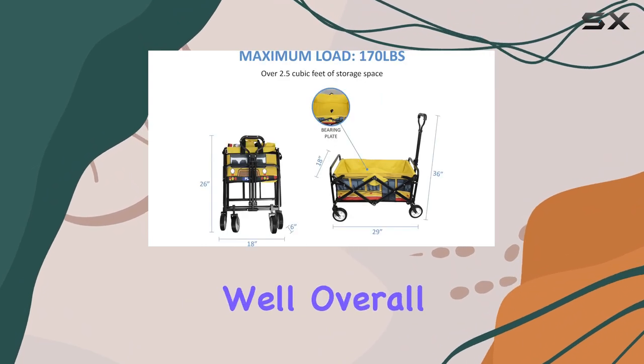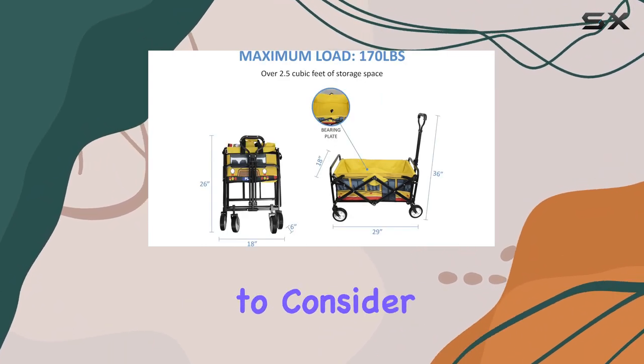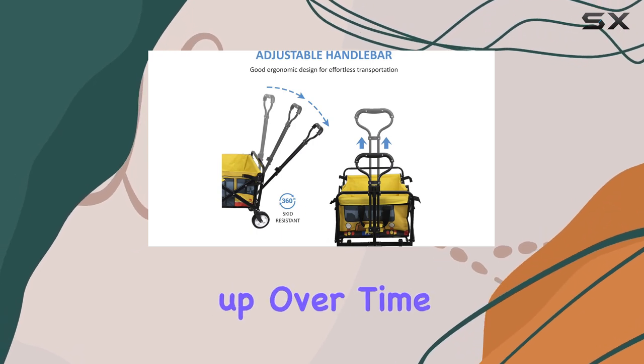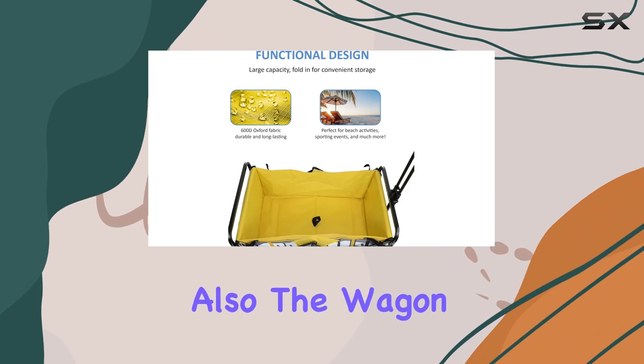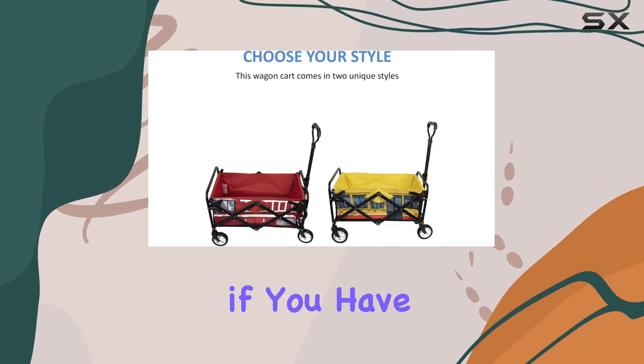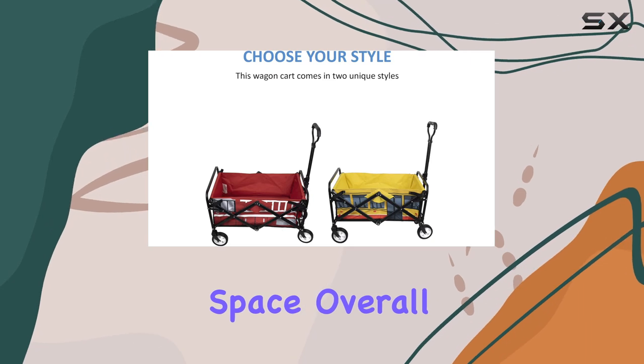While it performed well overall, there are a couple of things to consider. The wheels are plastic, so I'm not sure how they'll hold up over time with heavy use on rough terrain. Also, the wagon is fairly large even when folded, so it might not be ideal if you have limited storage space.